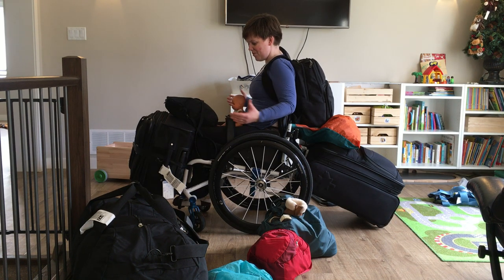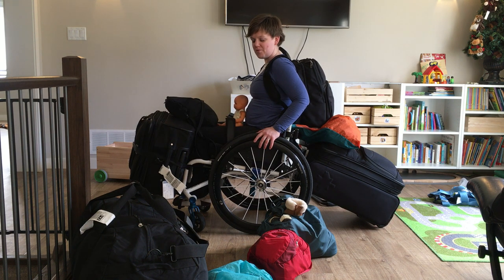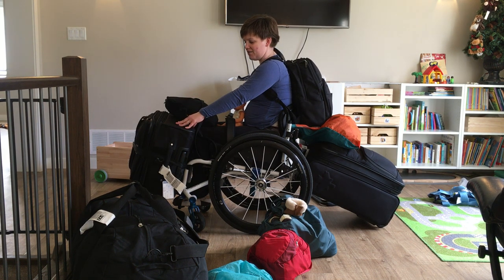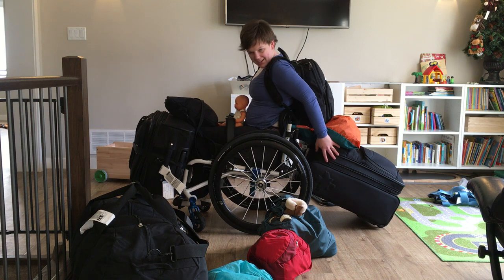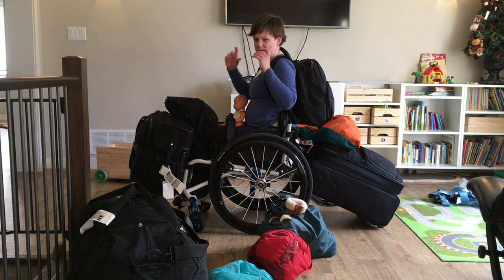Here I am all loaded up — my husband helped me with this. This is how we went through the airport. What we've got is one rollie bag on the front, strapped on, and one on the back strapped on the crossbar — both just with a piece of webbing and a buckle, and that worked really well.